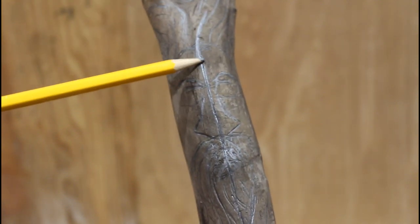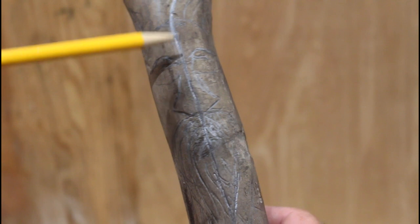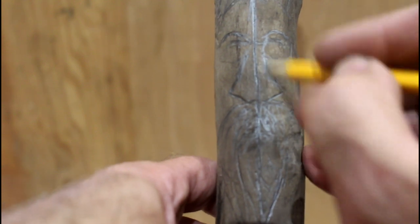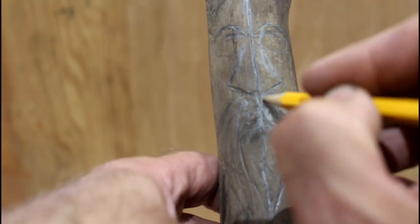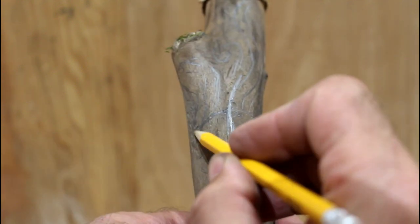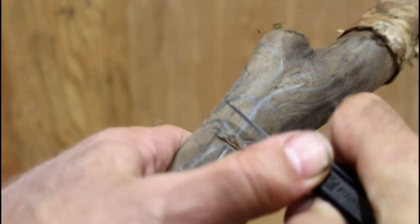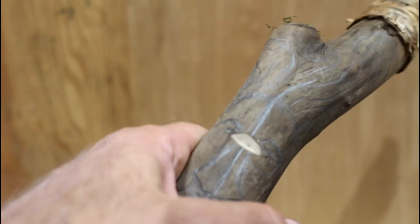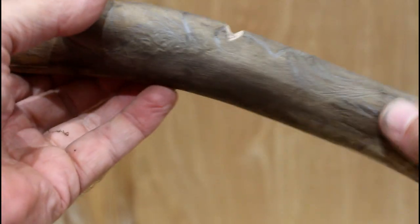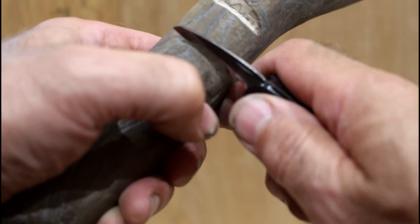First thing I did was draw a center line down here. And then I put in kind of an eyebrow ridge here and here. Then I've drawn in a basic kind of triangle to define the nose, drew in a mustache here and here, and the hairline here.